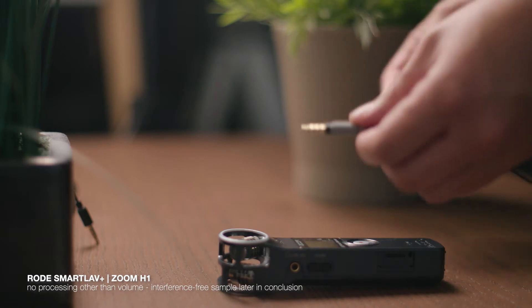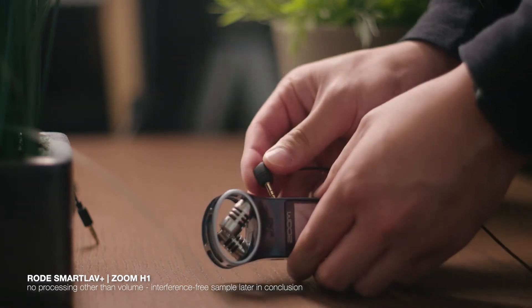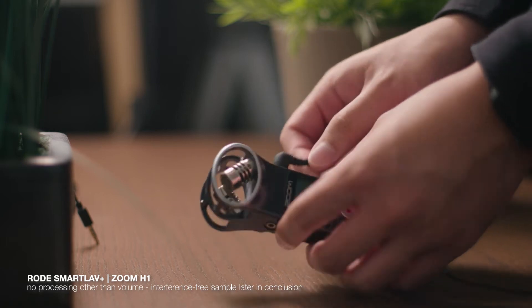Moving on, this is the combination I was mainly using when micing people up for interviews or weddings. Unlike the Maono, the SmartLav Plus requires a separate adapter — a TRRS to TRS cable — in order to be used with an external recorder like the Zoom H1 or to plug into your camera directly. I really like the setup and I would highly recommend it to those on a budget.